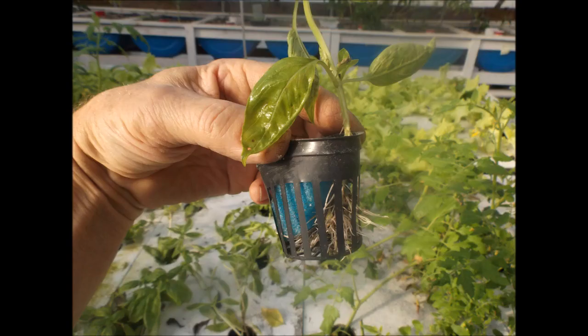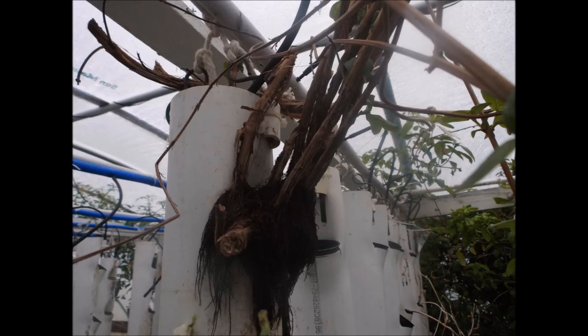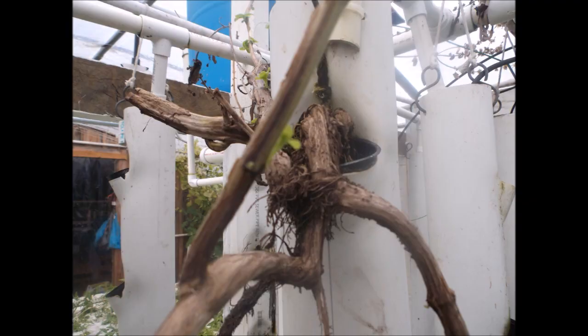My basil has grown very well in the grow towers, and as a short-term plant it's fine, but basil will live longer than a year and keep producing, which can cause some problems with the cup holders as far as getting the plants out of the towers. They can grow quite extensive and massive.